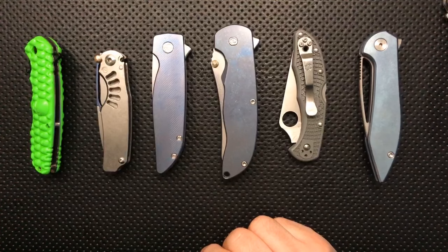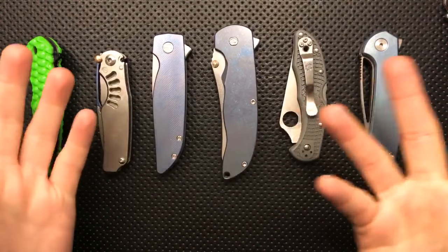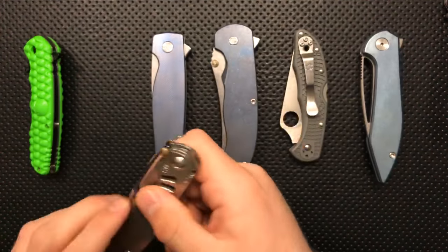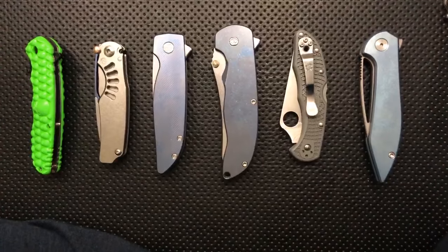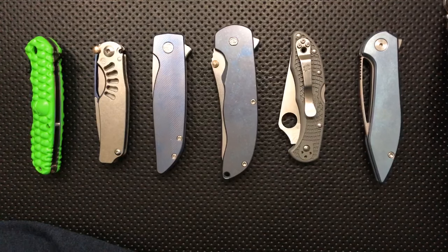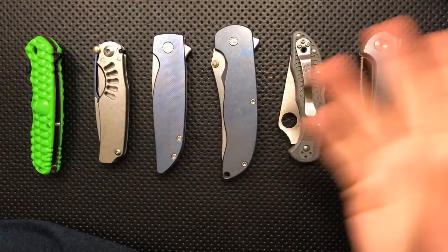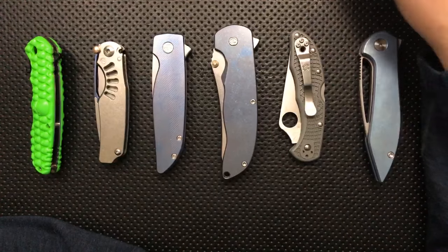ChrisRTW asks: what are some good places to buy pocket clips? It really depends on the knife. There are good people out there — Millet makes clips for Chris Reeve knives that are very expensive but nicely made. Lynch makes clips for Spydercos, and I believe MXG or a similar company is making new deep carry clips for Spydercos as well.